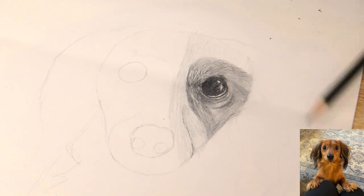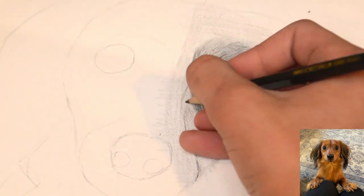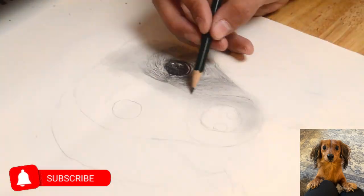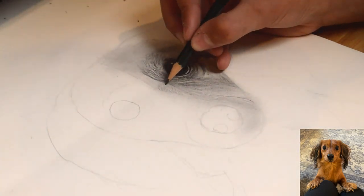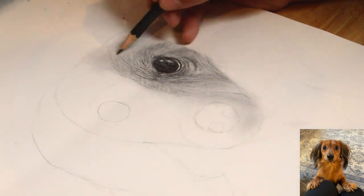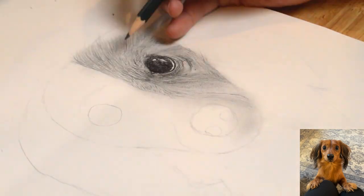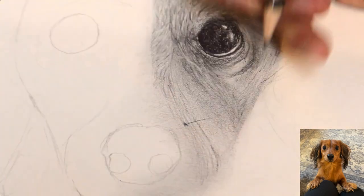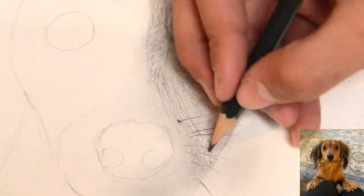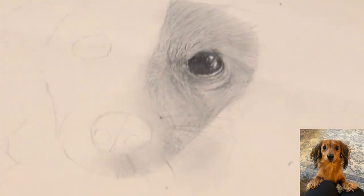Whilst adding more highlights, furs, and shadows to the face. When drawing the fur closer to the top of the head, it does get lighter as you go up. Now drawing the whiskers, you do not want to press too hard, but you do want to be able to still see them. Do not press too hard because they'll stand out too much and it'll take away from the drawing.